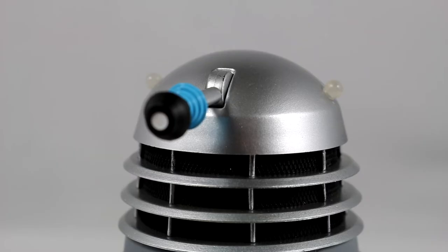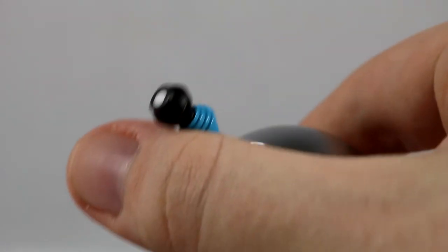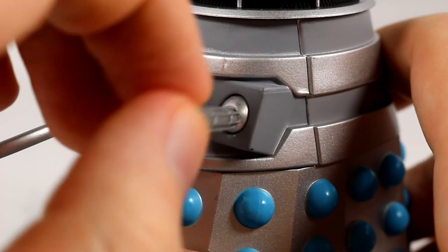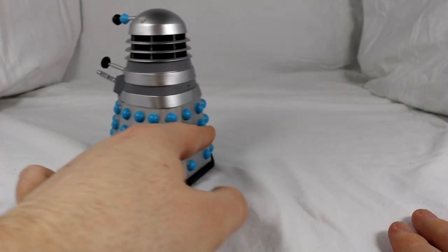Turning to articulation, the Daleks can turn their head 360 degrees, the eye can go up 90 degrees, the weaponry are on ball joints allowing you to move them in any way you want, and finally the Dalek can roll along due to the wheels underneath.